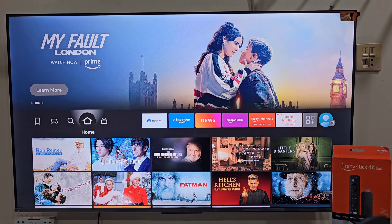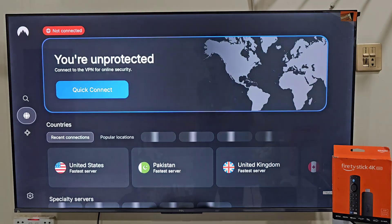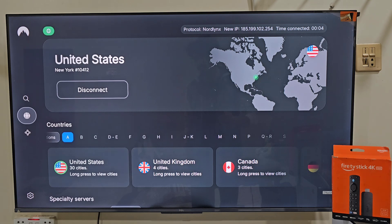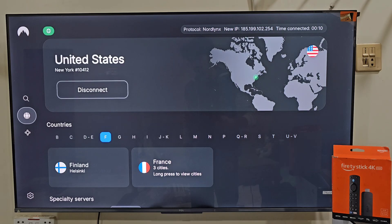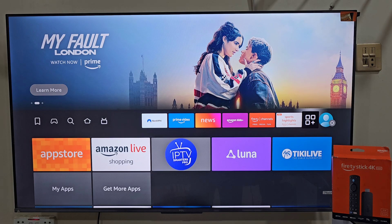Now if you search for CleanShark but it's not showing up in your Amazon App Store, that means the app is not available in your region. But don't worry, I've got a solution. Simply go back to the search bar and type VPN. Install NordVPN, open it and connect to the United States server. NordVPN keeps your activity private, protects your data and prevents your ISP from tracking or throttling your connection. It works smoothly on Firestick, Android and other devices. I have an exclusive link for NordVPN in this video's description — check that out for safe and secure streaming. Once connected, repeat the same steps to search for CleanShark and it should now appear.